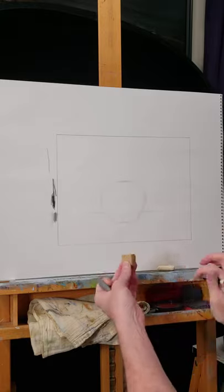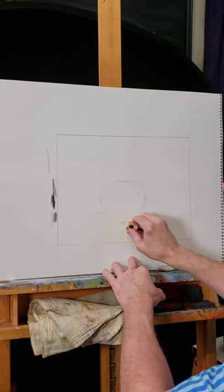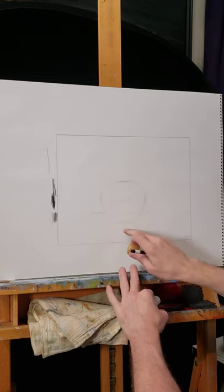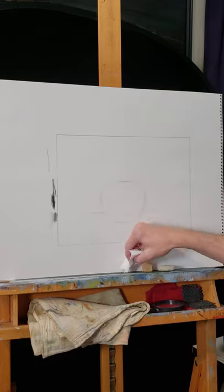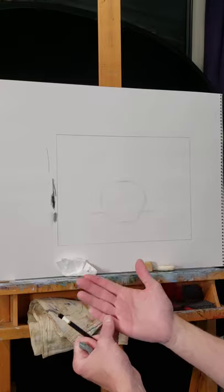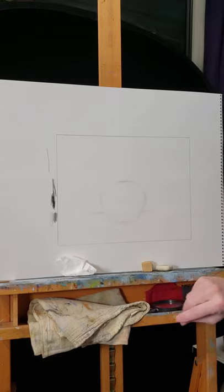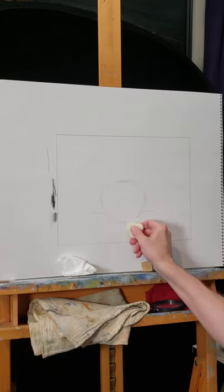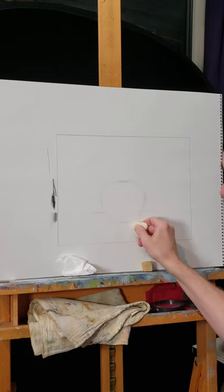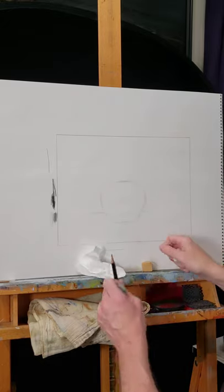I have my eraser — I have three erasers here. This is called a gum eraser. The eraser particles it produces are very much like what we have when working in school with a pencil. Instead of using my fingers, I'm going to use a paper towel because our fingers have oil in them and I don't want to smear it. This triangular eraser is similar but a little different — it does have the same property that it will come off, but it's not quite the same as the gum eraser.